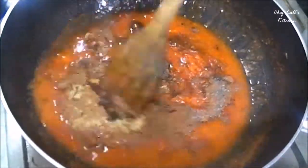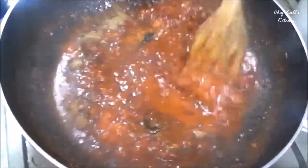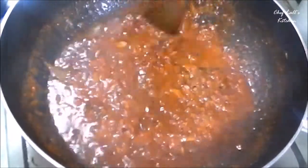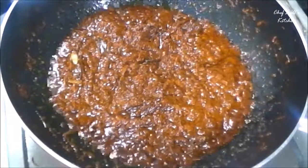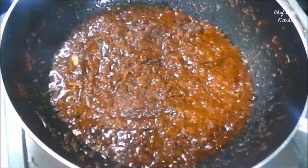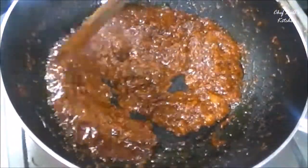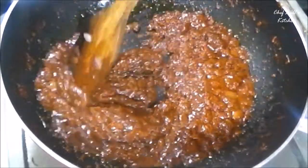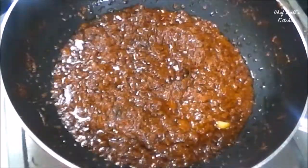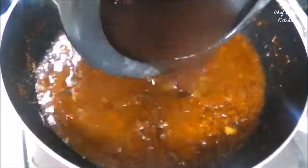Now mix everything well and reduce the flame to medium, because we don't want to burn the spices. Let it cook for 3-4 minutes, or until you get something like this — you can see the spices releasing oil, which means they are completely done. Now add all the rajma, or kidney beans.